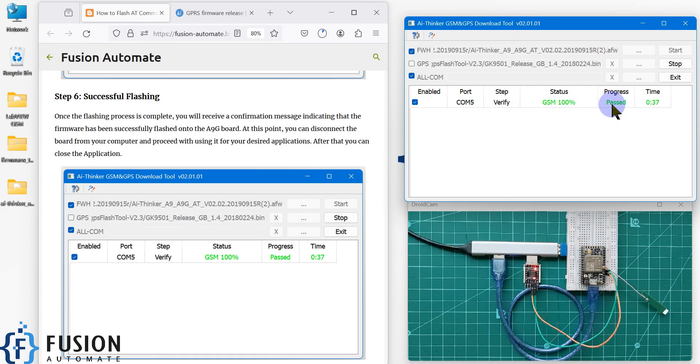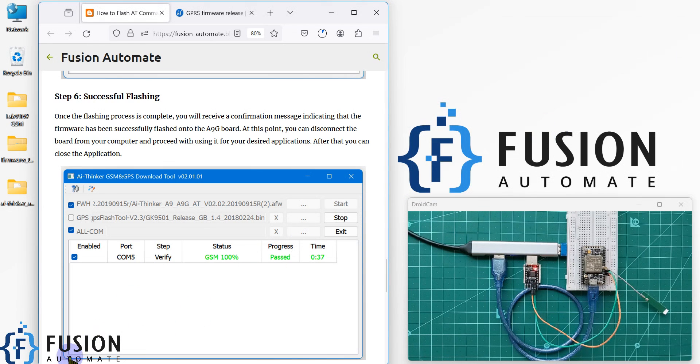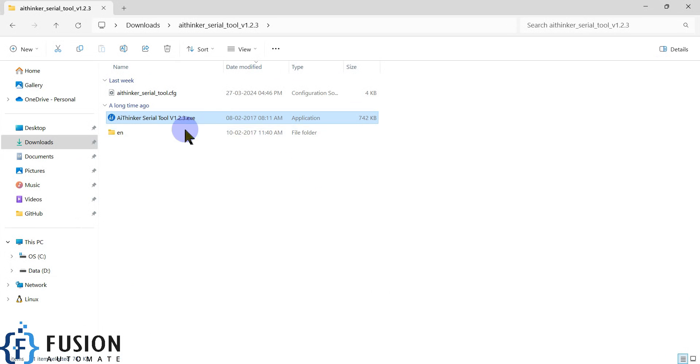We have successfully flashed the AT command firmware in the A9G board. Now if you want to test it, we will exit the flashing tool. After that, we will navigate to the downloads folder and search for the AI Thinker serial tool.